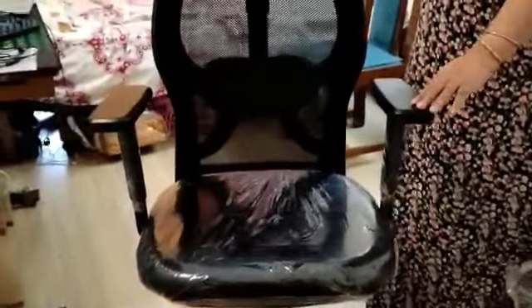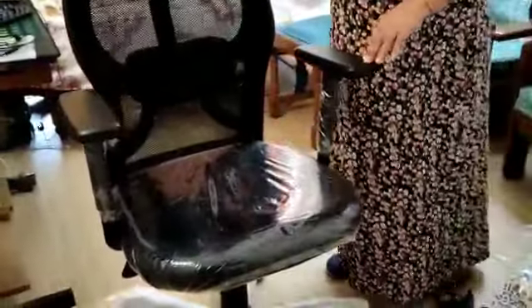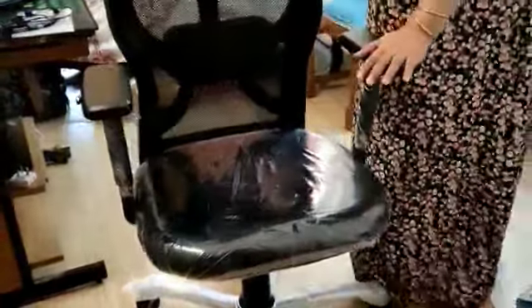This chair is bought for my husband. This chair is also bought for my computer. The chair is used as a chair for my computer.